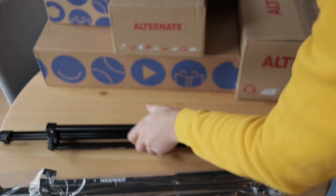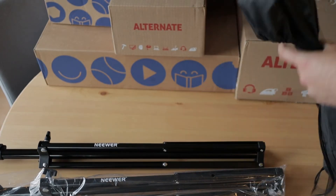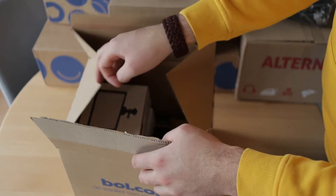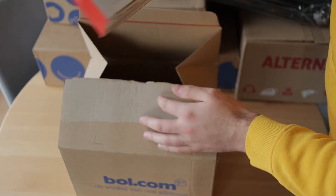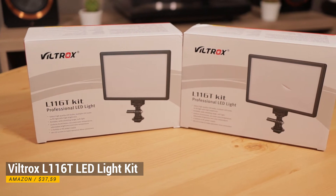I've wanted to improve my lighting in videos for a long time, so I bought these two newer stands. I can easily put two lights on them, and for lighting I chose the Viltrox L116T LED lights. They offer enough light and they are only around 40 dollars.